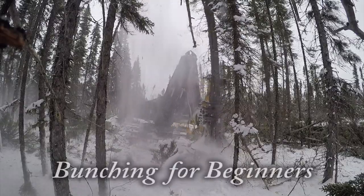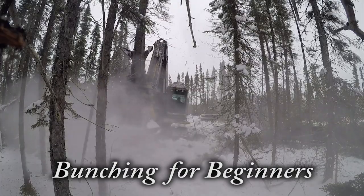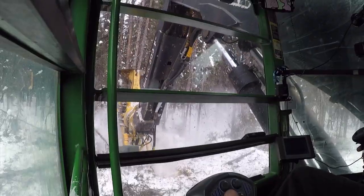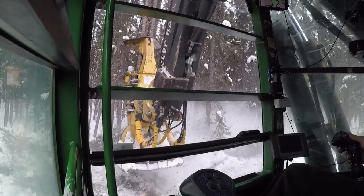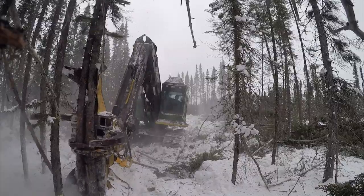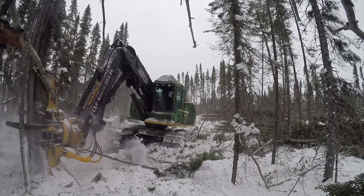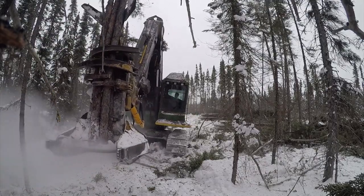Welcome to my Bunching for Beginners video. In this video, we'll cover good work practices, how to proceed in cutting, basic and advanced bunching techniques, as well as efficient production strategies. But before we get started, let's take a closer look at what the buncher does.